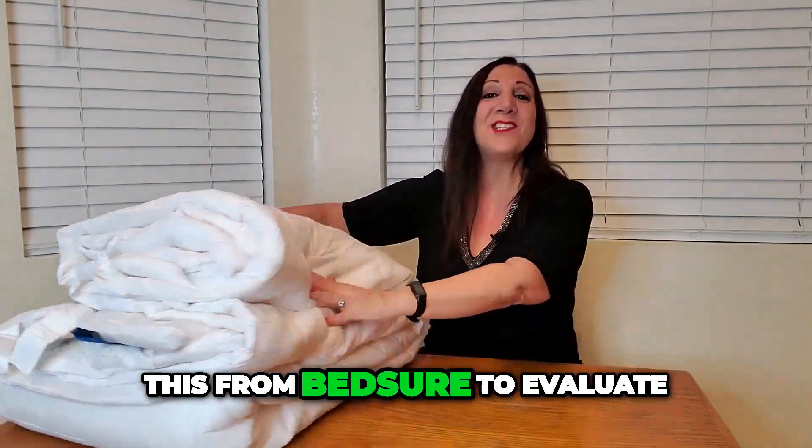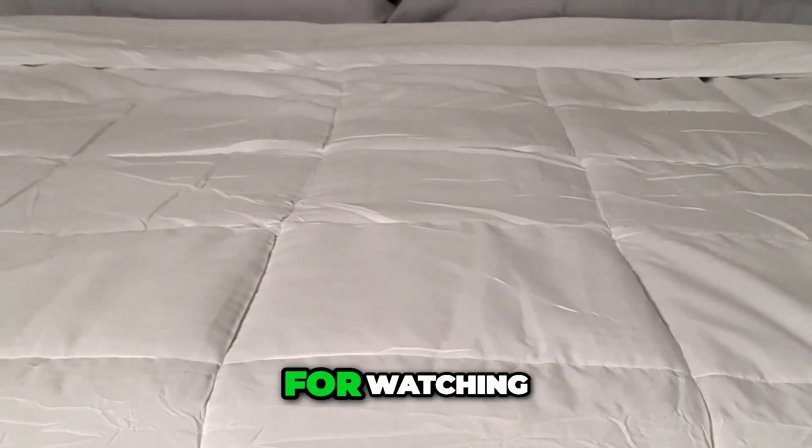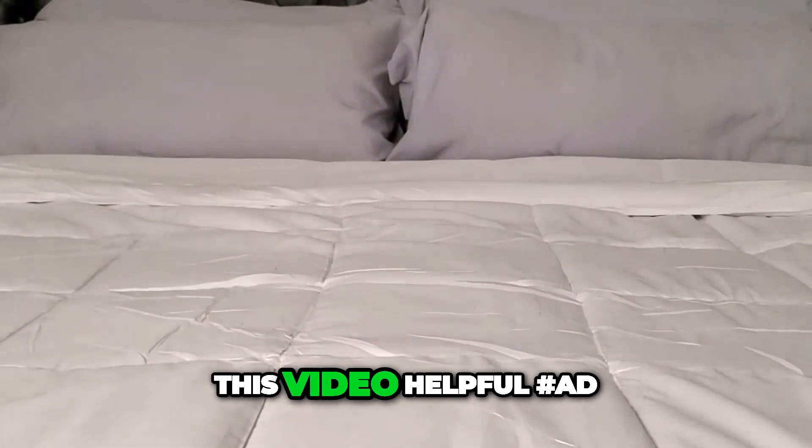I was sent this from Bed Shirt to evaluate and I really like it and I think you will too. Thank you so much for watching and hope you found this video helpful.